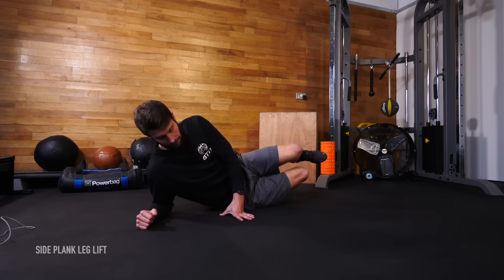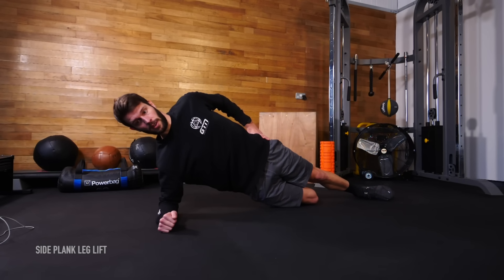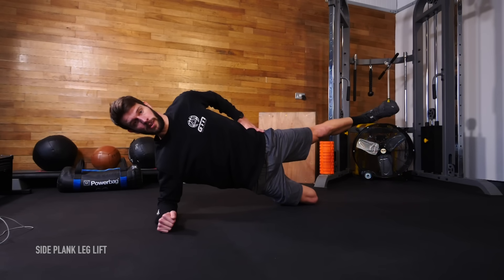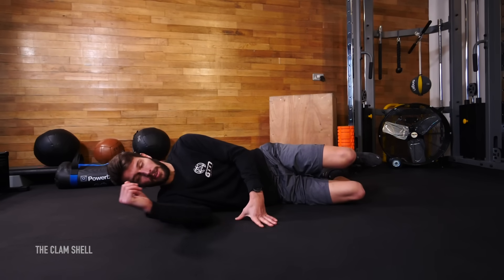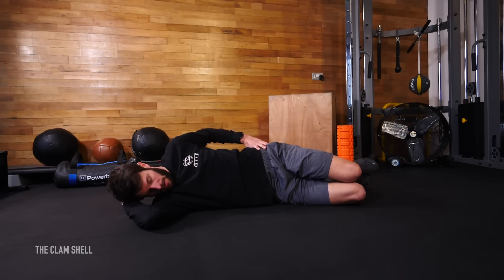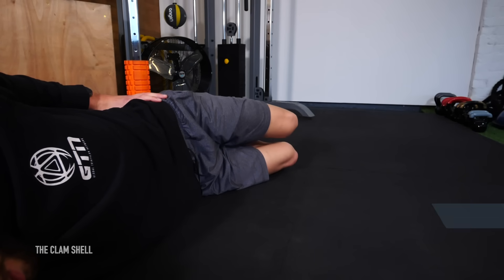Now for some side leg lifts with a slight variation, because this example is also going to focus on some core and trunk stability and strengthening. On your side, support yourself on your elbow and your knee closest to the ground by bending your leg behind you. Make sure your hips are level and legs are stacked on top of each other. Then with a straight top leg, raise it off the floor to a comfortable height without moving the rest of yourself, then slowly drop that leg back down. Start off with three sets of five reps per leg. The final exercise is the clamshell, which will really help to activate, strengthen and stabilize around the hip region, ultimately helping to prevent the knees from being unstable. Lie on your right side with your knees bent on top of each other and your right arm under your head. Keeping your feet together, open the clamshell by lifting your top knee up, making sure your pelvis and core remain stable, then slowly close the clamshell. Repeat 15 times and switch sides.